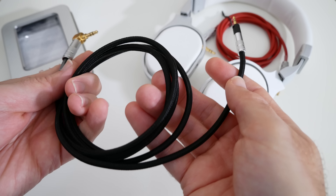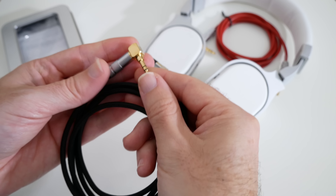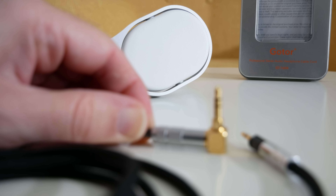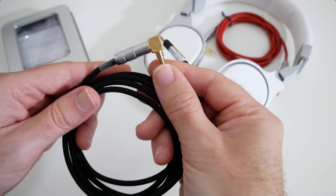The cable itself is a braided cable, so very nice quality, and then the other end is terminated with a three and a half millimeter right angle audio jack. Again this metal part here is very very well made, so these are nice and durable cables.